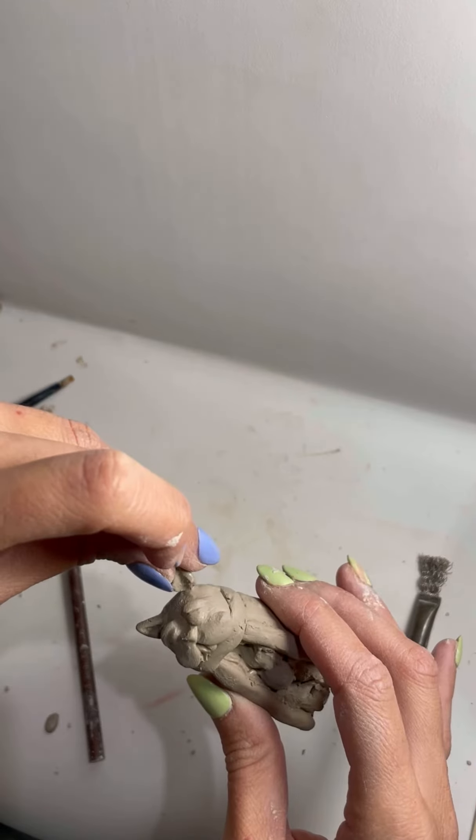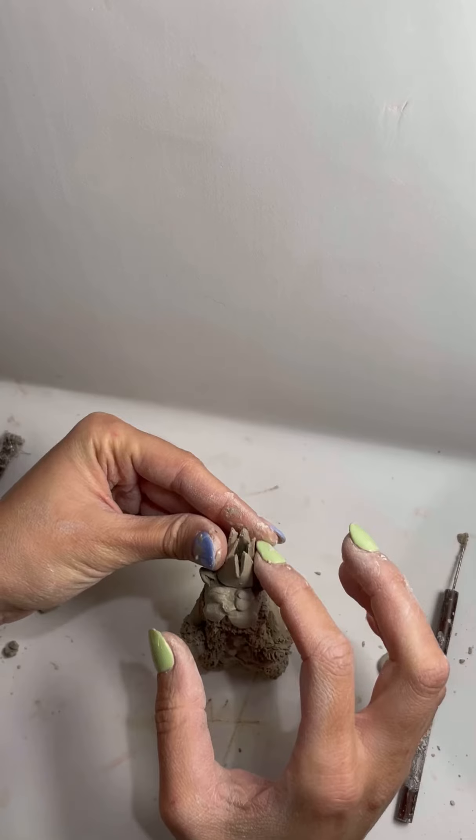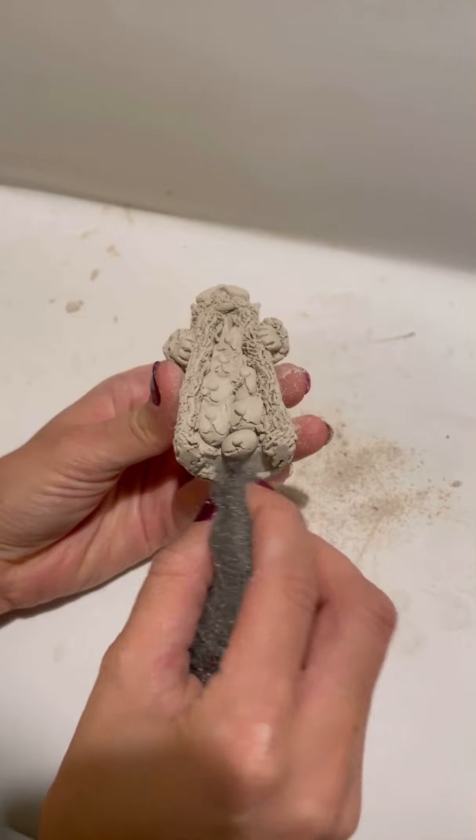Afterwards I go in with some details like the ears, the nose, the eyes, the fur collar and the crown.